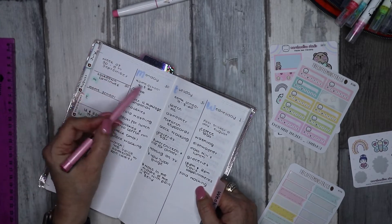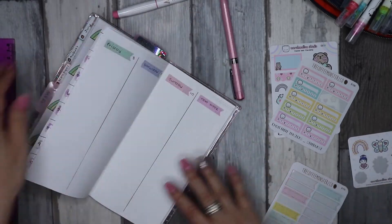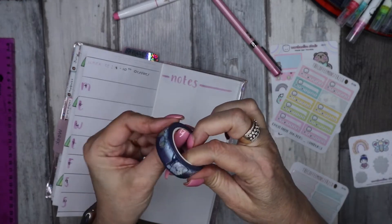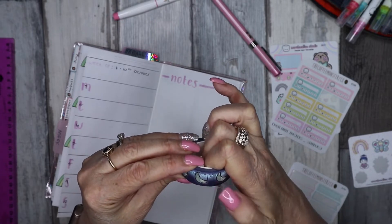Because I have not split up the first page into two, I have an extra column and that will be for next week.